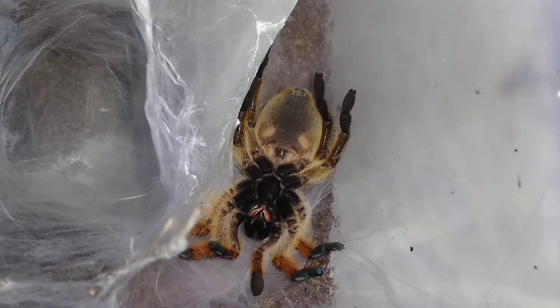Most tarantulas — males and females — will look the same most of the time up until the point of maturity. That's when the males will change: with a lot of species the colors will get duller, they'll get leggier, a lot of species will get the tibial hooks, and then they get the bulbous pedipalps.